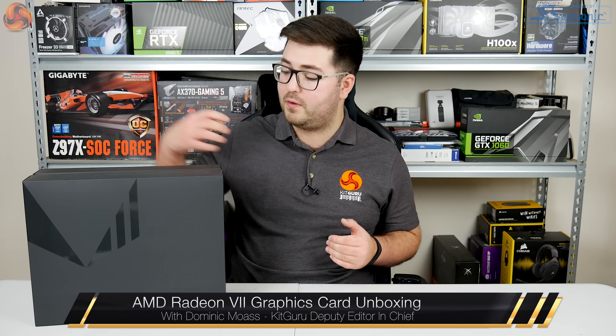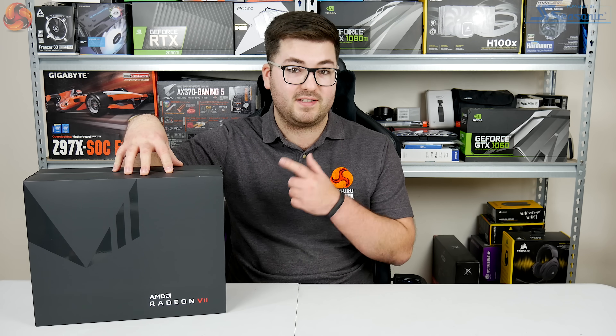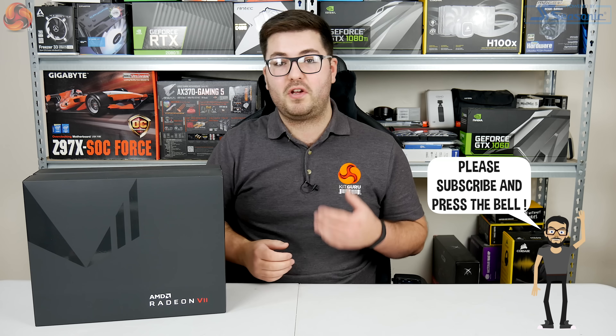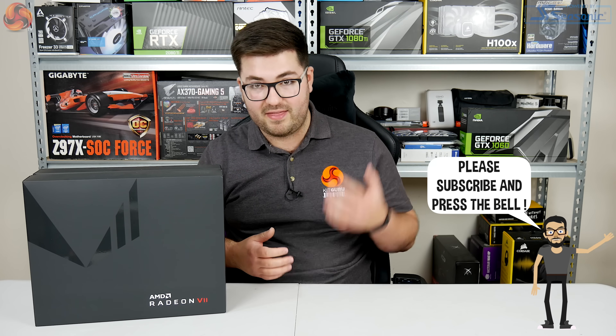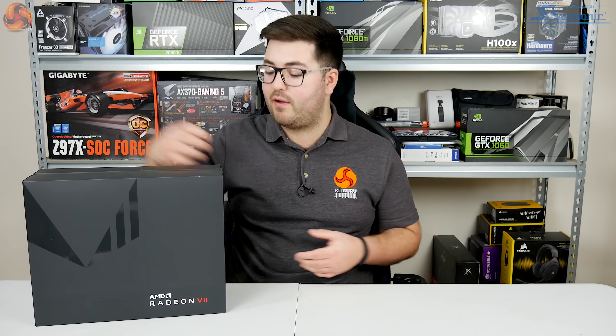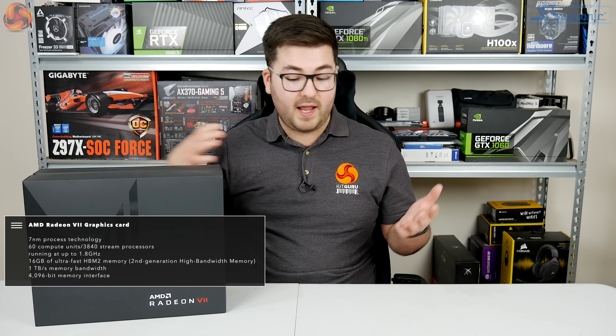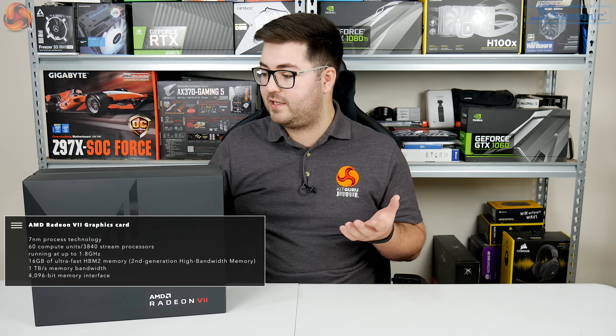Alright guys, Dominic here for KitGuru and today we have a pretty exciting one for you. It's only an unboxing, but it is an unboxing of the AMD Radeon 7. So we can't yet show you benchmarks and performance or anything like that, but we are just going to take apart this lovely package that came from AMD — only arrived here yesterday. I'm not even taking the card out yet, so let's do that all together.